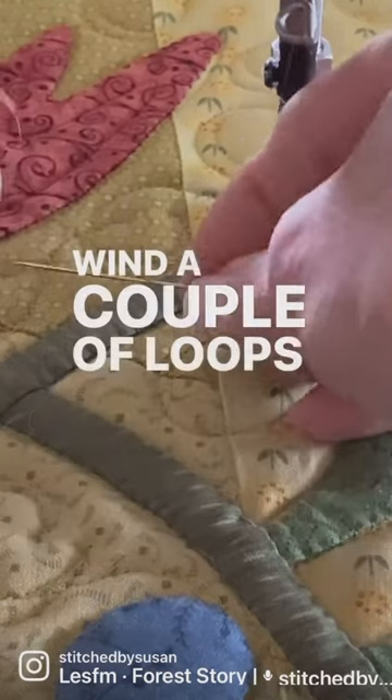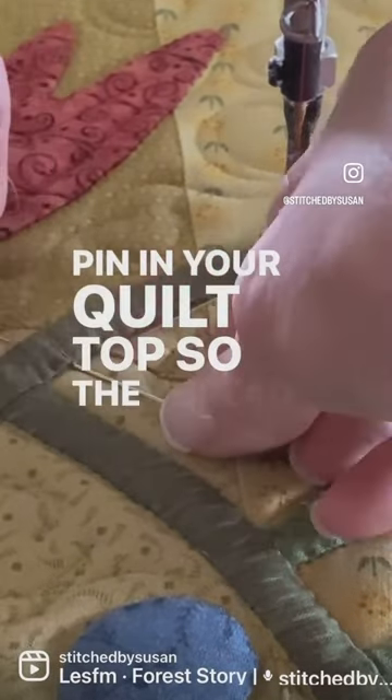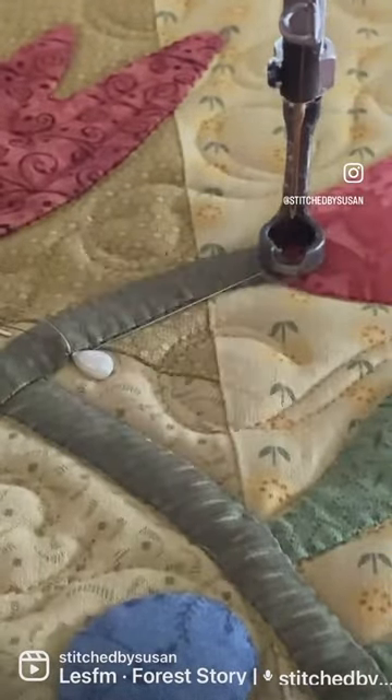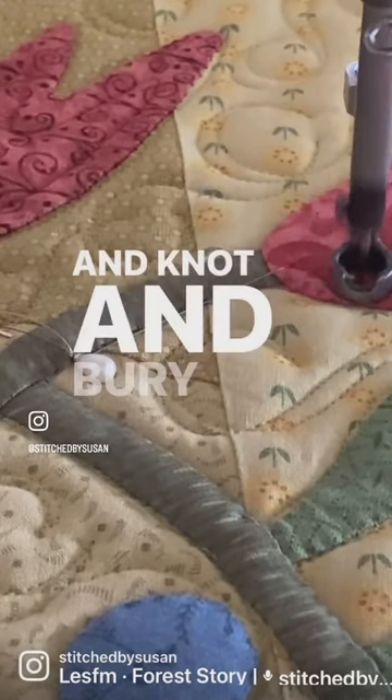Wind a couple of loops around a sturdy pin and anchor that pin in your quilt top so the thread tails cannot pull loose. Then proceed with your stitching, and later you can come back and knot and bury those threads.